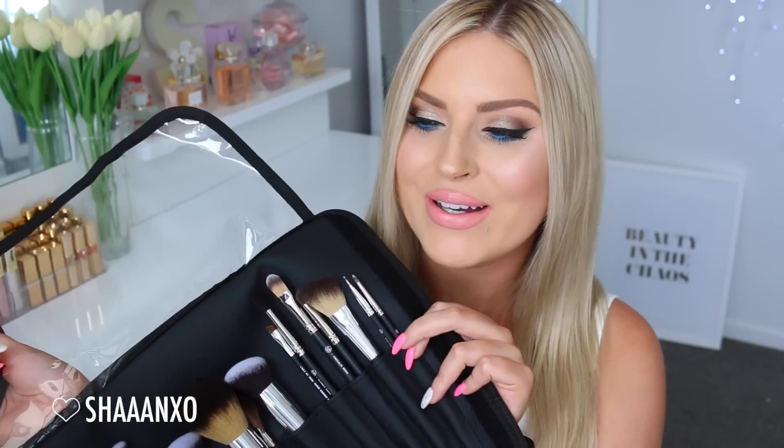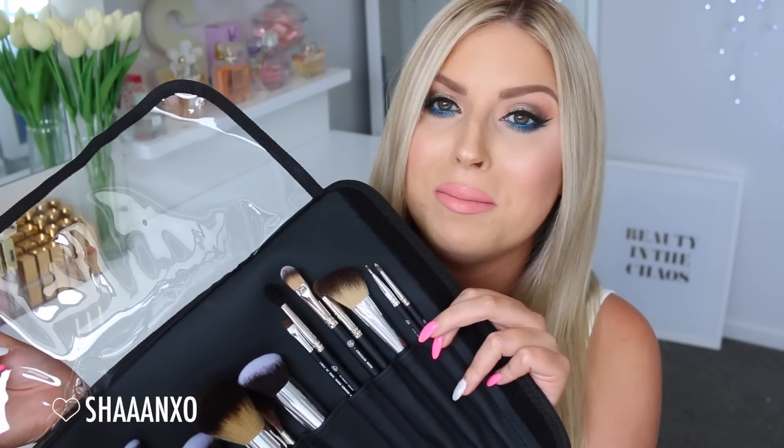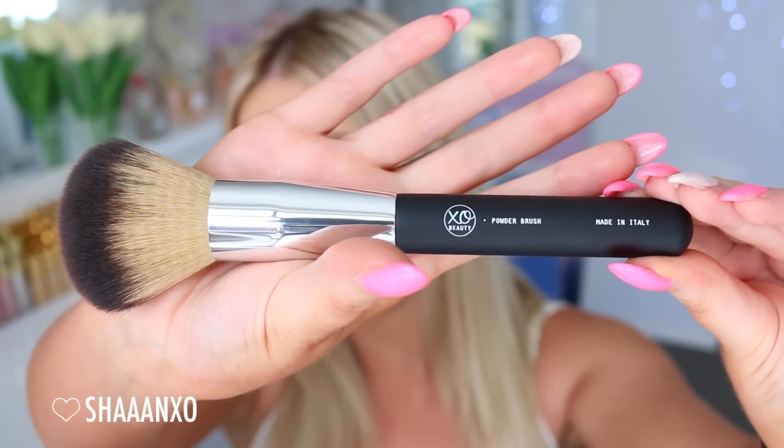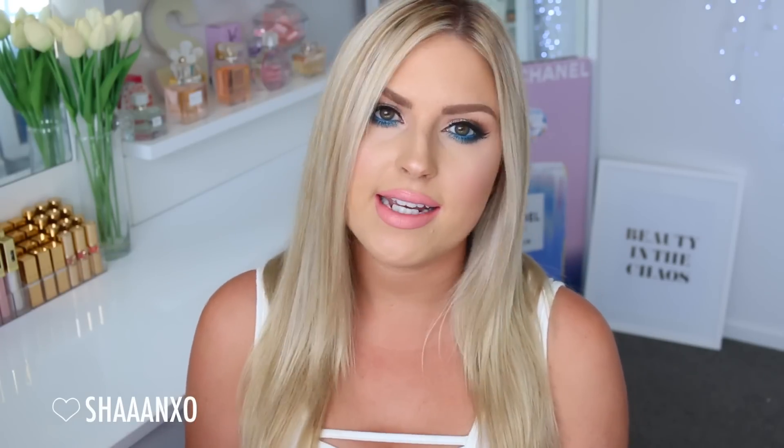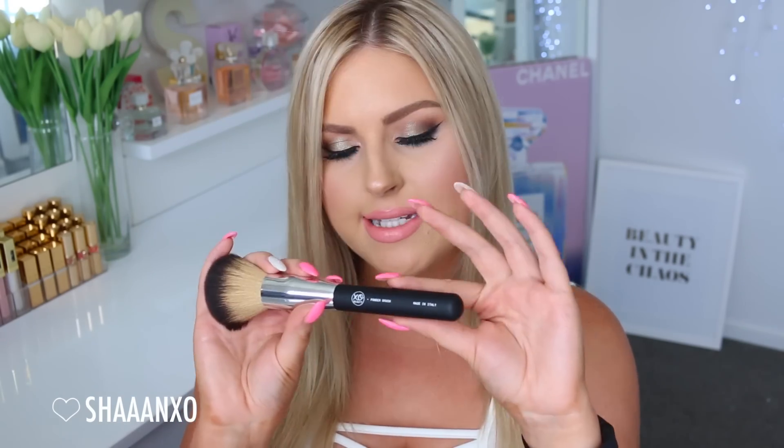I'm just going to talk about my brushes really quickly because if you could tell, I'm really proud of them. All of my brushes are now made in Italy. Here's a close-up of how the brush handles look. My new logo, which I did design all by myself - I'm really proud of it. I wanted something simple but classy. The handle is almost like a rubbery feel, it's like a demi-matte kind of look. It's really classy looking.